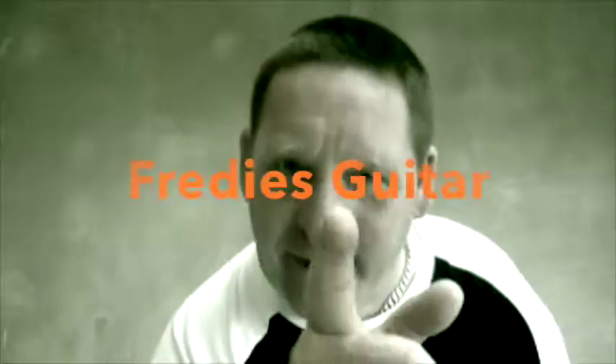Ha ha! Now then, welcome to Ready to Get On!